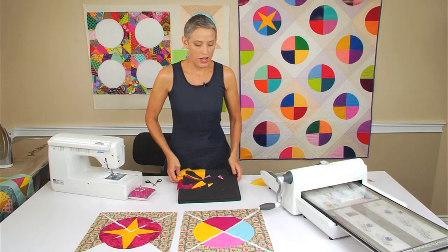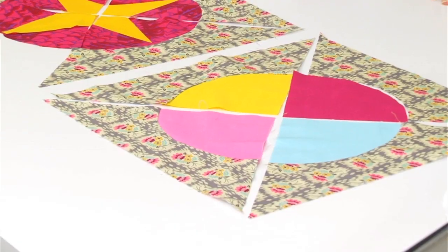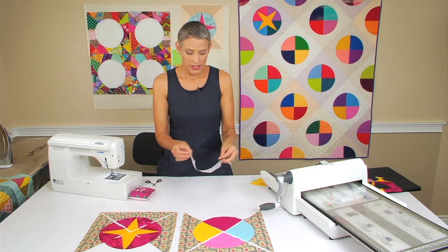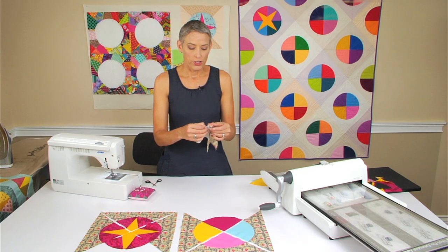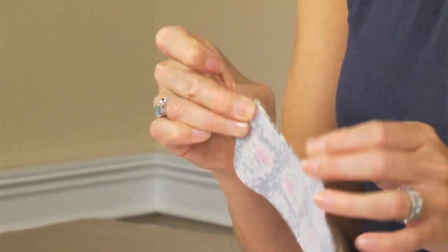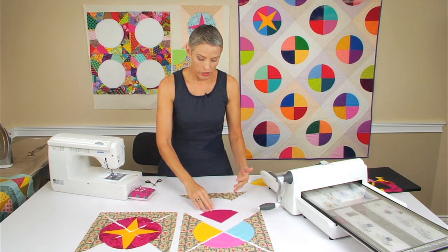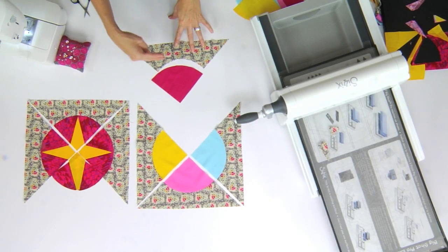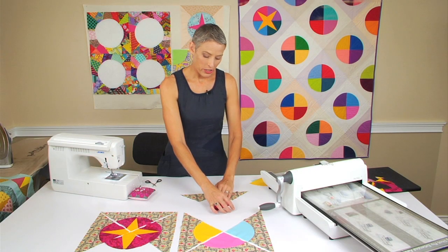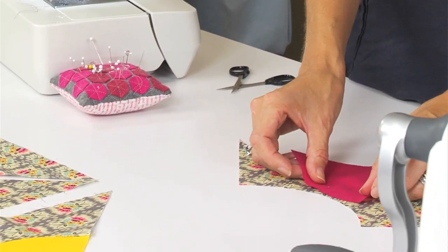We're going to jump in and show you how to put those together. You should not be afraid of piecing these curves — it's very gentle. You're working with a little bit of bias on the bow tie shape, and I'm going to show you how you need to work with that. The very first thing you do anytime you're working with curves is you want to find the center of your shape. Working with curves means you're working with a mirror image, and you don't want to distort by pinning in the wrong place.